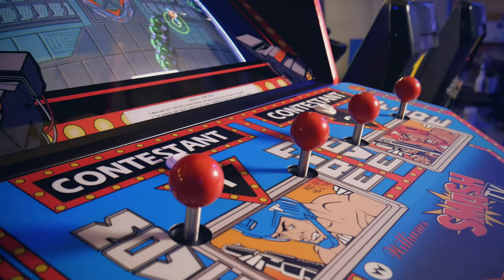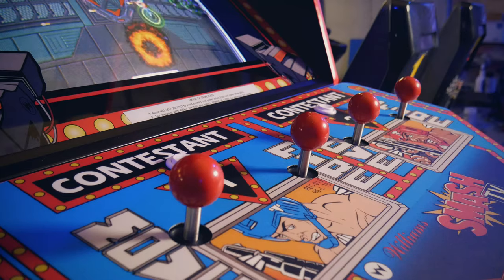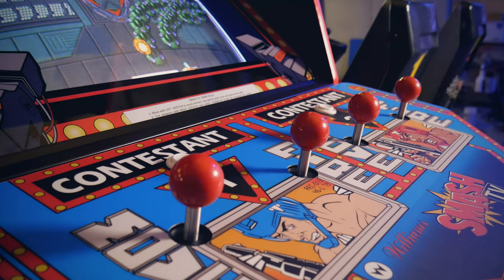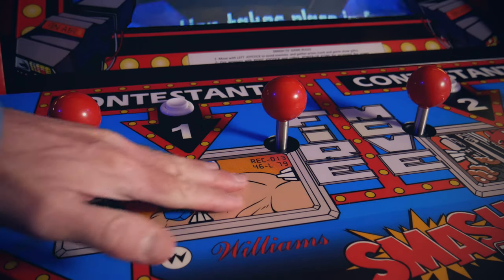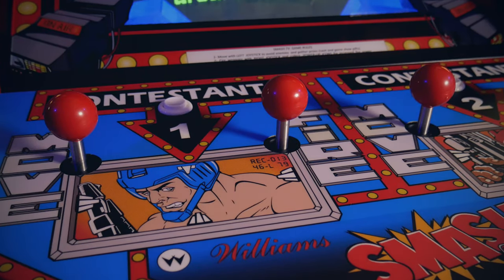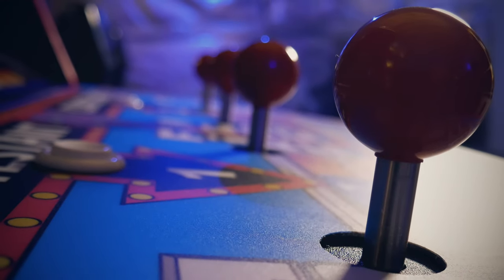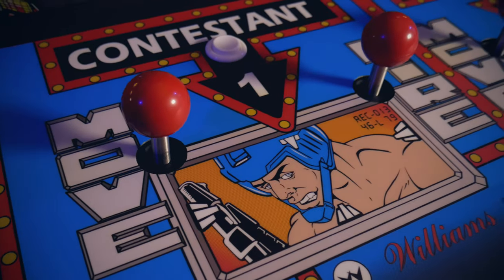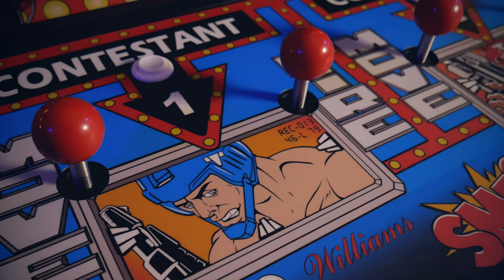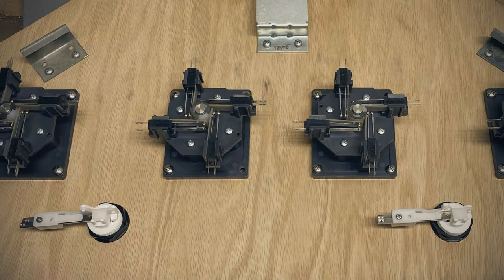I had to completely replace the control panel — this new one was made by a club member and I felt really fortunate to get it. It has a metal plate cut to rest on top of the wood, giving it a pretty solid feel. I added four repro 4-inch Wico sticks for this, which use leaf switches rather than micro switches, giving a much more authentic and smoother feel to the overall gameplay.